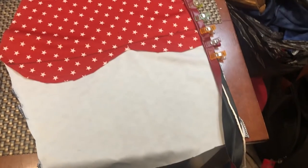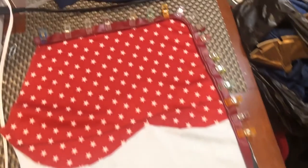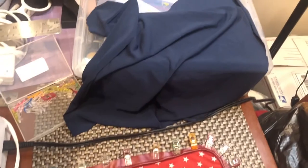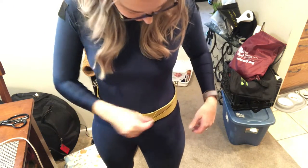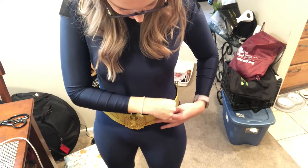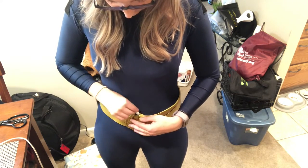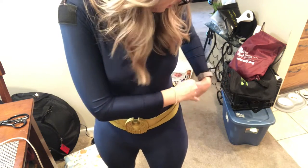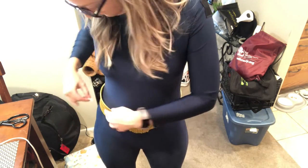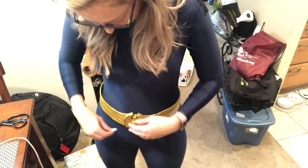Several days later I decided to face the music and get this flat piece done. I did put on my suit and my belt and traced where the belt hit me on my body, because the belt was going to cover up the seam on the bottom where I was pretty much laying a bunch of fabric on top of the bodysuit.